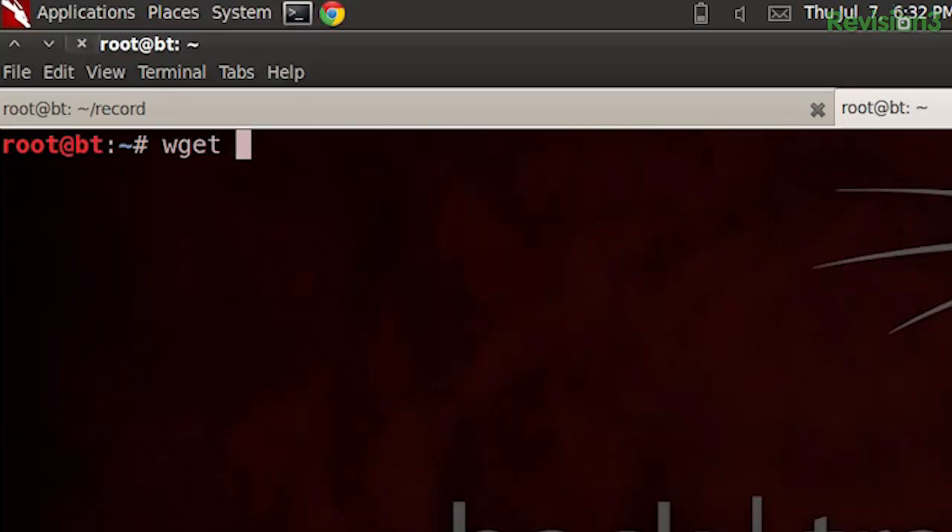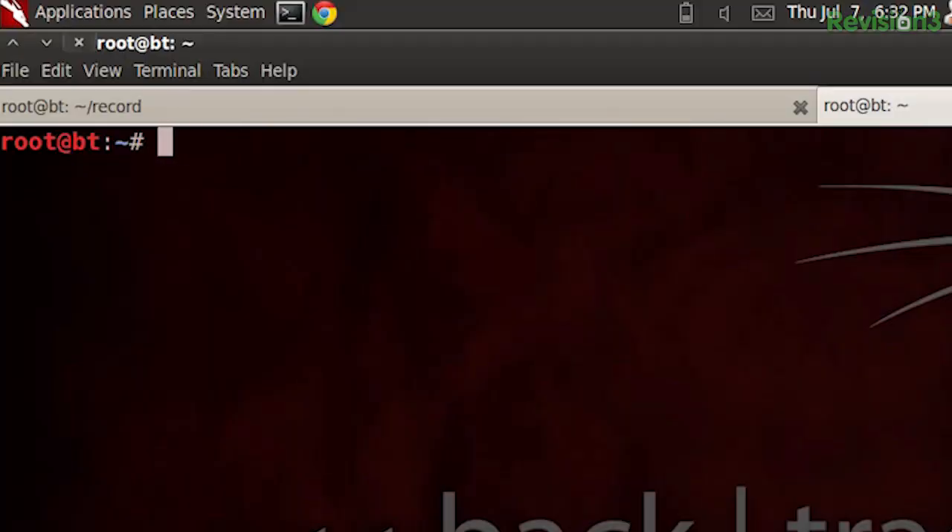Semicolons aren't just for C++ compile errors — or winky faces. In Bash, they can be used to string together a set of commands. For example, say you wanted to start downloading an archive with wget and then extract it when the download completes. You just do your wget command, then semicolon, then tar xvz, whatever you wanted to do. As soon as one thing completes, the next thing starts. Sometimes a background render job is going to take an hour and I want to upload the resulting file afterwards, so I'll string: sleep 3600 semicolon upload.sh file.mov. The sleep command waits the specified number of seconds — 3600 being one hour.